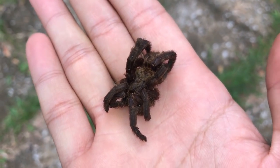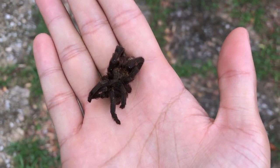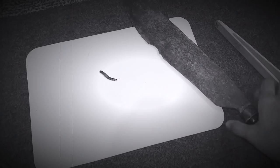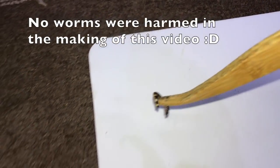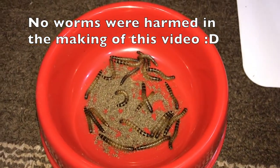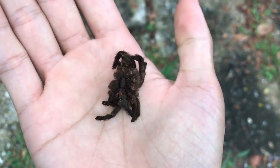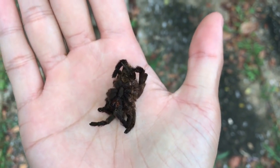He was eating fine, but unfortunately he only ate dead prey items. So I had to get a super worm or a cricket, chop them in half, and this guy would scavenge on them. If I put live prey in his enclosure, he would not go after them. So yeah, that's unfortunate. I kind of had a feeling that he was gonna go.